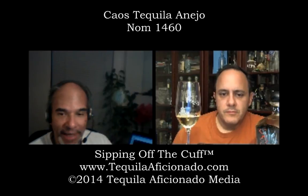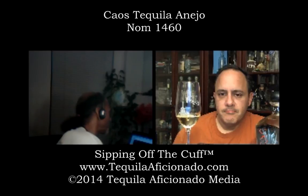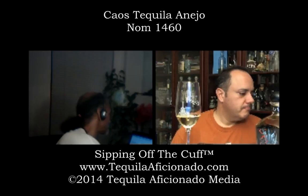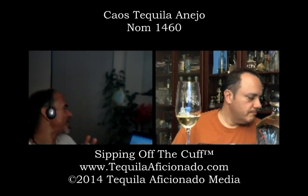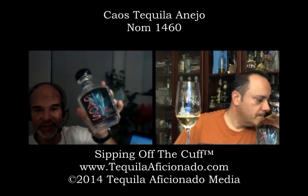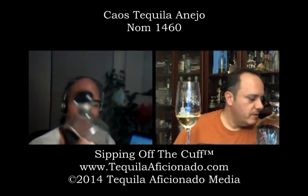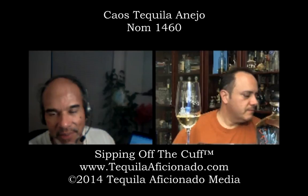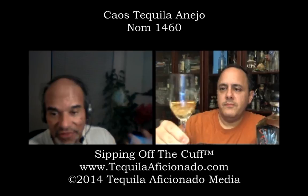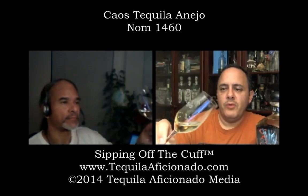So now we have the Añejo. On their website, the Añejo says it's double distilled, 18 months in white American oak bourbon barrels. Look how dark this one is compared to the Repo — it's much darker. Even with the 10-month Repo, I was surprised it wasn't as dark as I thought it should have been. And it's the same American oak bourbon barrels.